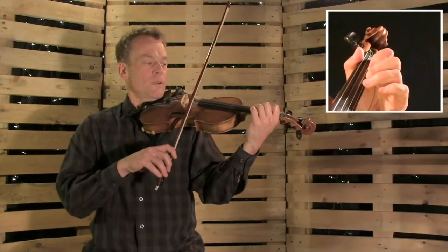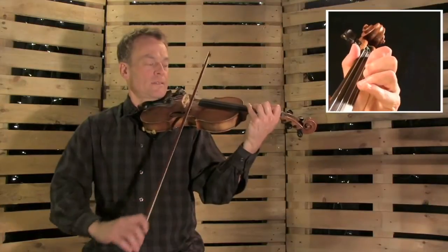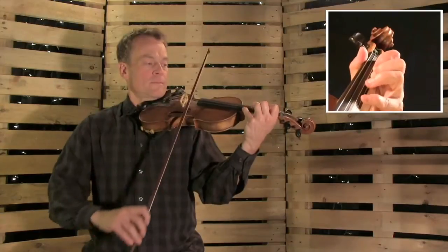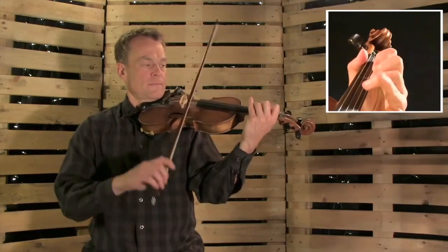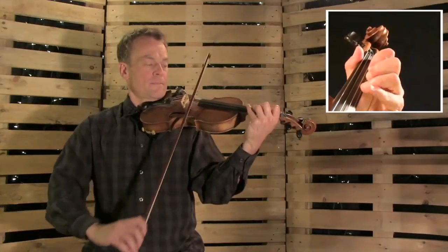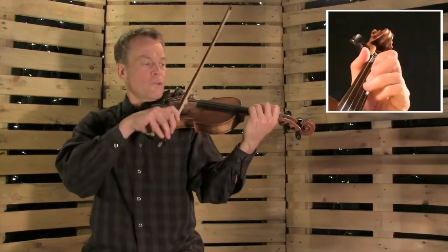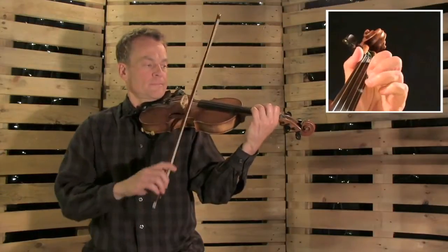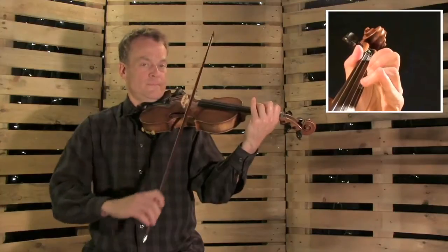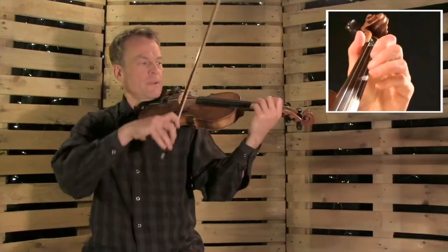One more. Now play. Okay. Then back up to low second finger on the E string, and we'll play this. Here we go. One more. One more. Okay. This is what we have so far. And that's the horse part.